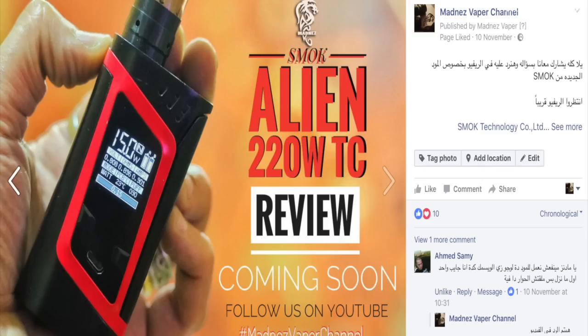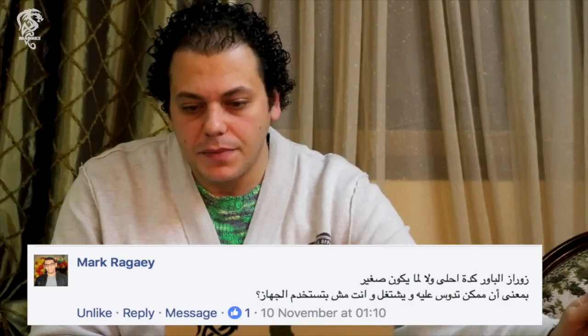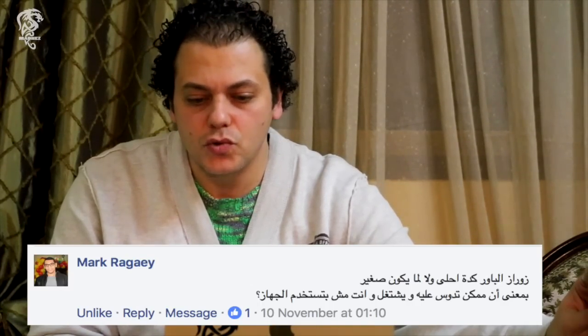دلوقتي هنتكلم على فقرة الاسئلة للناس اللي سألت على الاليان. السؤال الاول من استاذ احمد سامي: يا مادنز ما ينفعش نعمل للمود ده لوجو زي الوزمك؟ لا يا استاذ احمد، مش هينفع يتعمل لها، ده مش موجود على السوفتوير بتاعها. استاذ مارك بيقول: زرار الباور كده احلى ولا لما يكون صغير - ممكن يتداز وانت مش بتستخدم المود؟ لا، هو تقيل شوية محتاج باور عشان تدوس عليه. بس لو في جيبك احسن حاجة تلوك الباور.